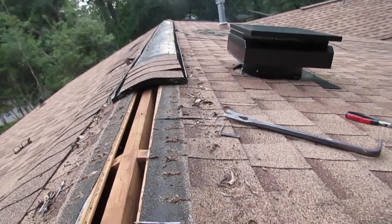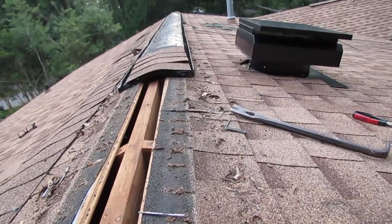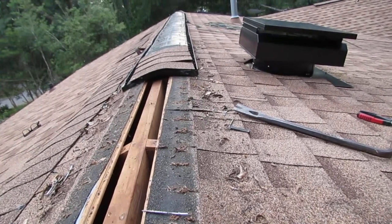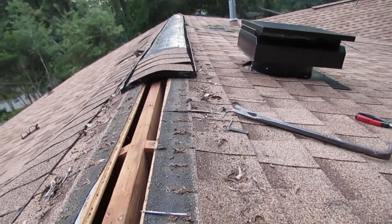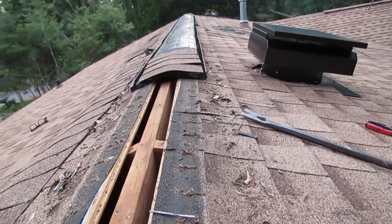I almost contemplated foam sealing from the bottom side, but that would be kind of deceptive if this house was ever sold in the future — they would think they have a ridge vent and it would be sealed up. So I'm just going to do it the right way: completely remove it and just shingle over the ridge.